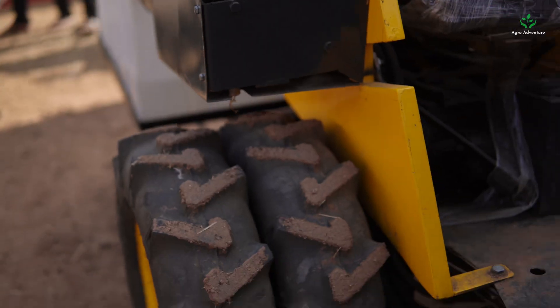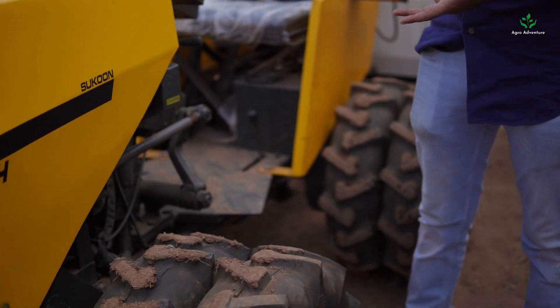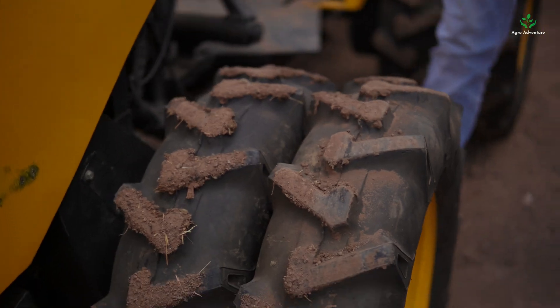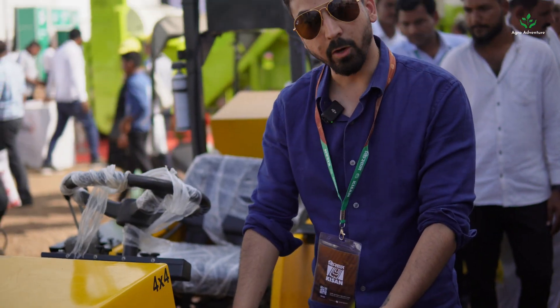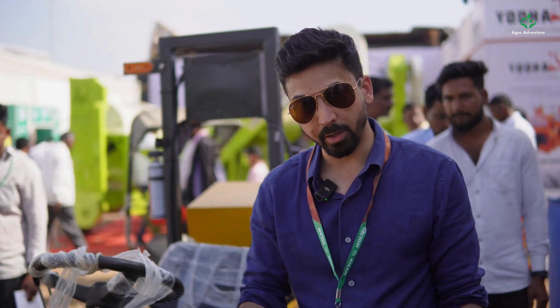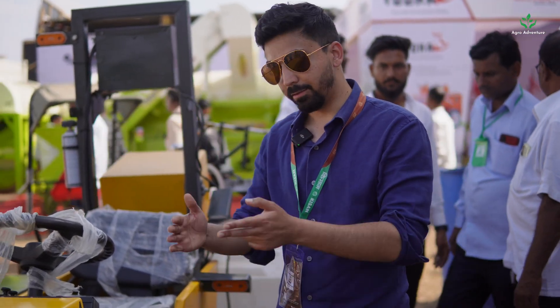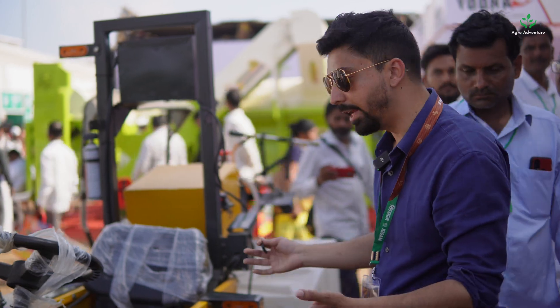This particular model is currently configured with eight tires because the tires are very small and the double tires allow it to get more traction — that's why we put double tires on each side. You can also remove tires and go to four tires, or you can add thin tall tires for horticulture, inter-cultivation, and spraying applications.